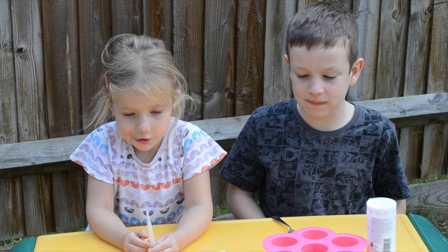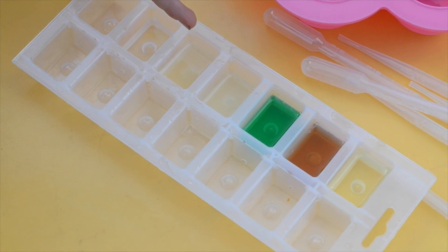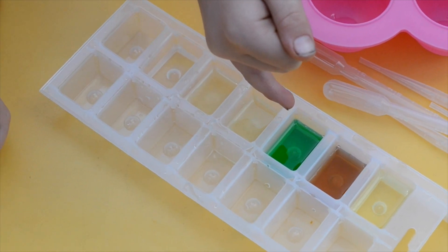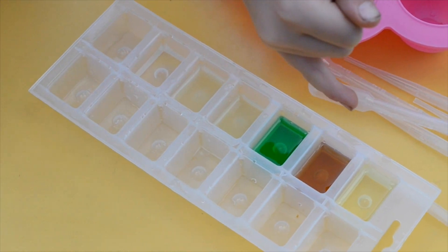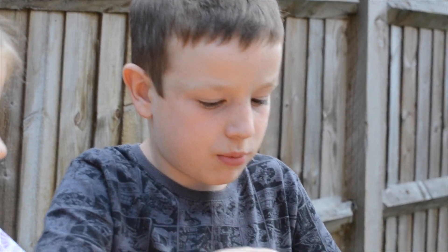We are seeing what reacts with baking soda the best. We have water, lemon juice, lime juice, washing up liquid, vinegar, and oil. First we've got to put the same amount of baking soda in each little pot.